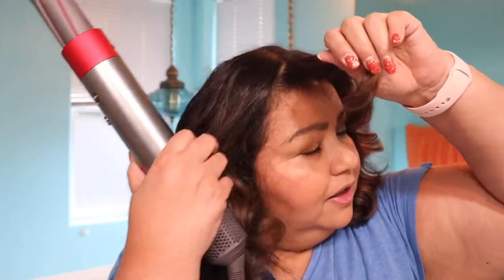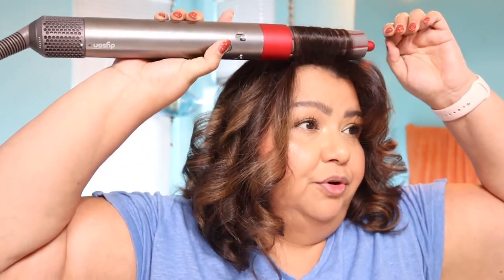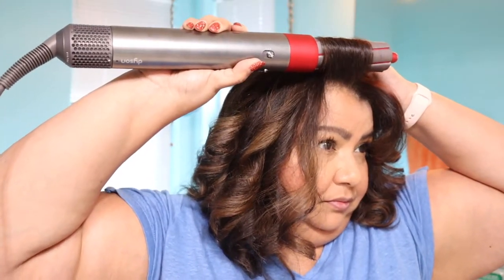I let the curls cool down before I start playing with them and breaking them up. If I feel like I need to touch something up I will — like this bang, I want to give it a little more volume at the root, so I switch out the barrels and grab the bang to make sure I'm hitting the root. That gave it a little bit more curl up there. As you saw, it was grabbing other bits of hair. I kind of let it — I don't fight against it unless it overloads the barrel. If it does, I'll redo it or pull it out and separate things a little.